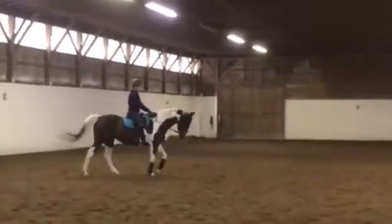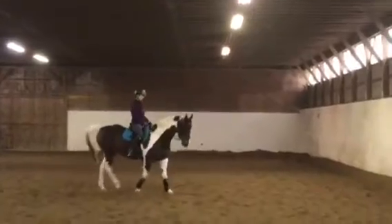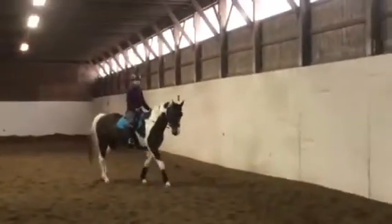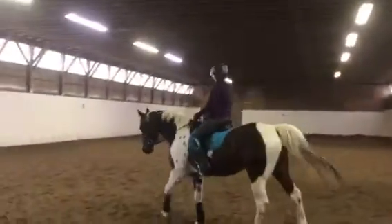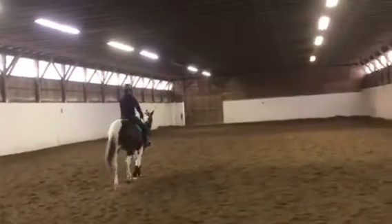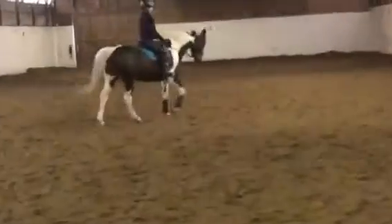Here we have Izzy walking, and she's nice and straight. Amy's following the longitudinal motion and she turns her from the outside rein. She doesn't pull on the inside, so as a result the horse stays in balance, working equally in all four legs, and she's on the arc of the circle. She's doing a little quarter turn to the right to prove that she can turn from the outside rein.